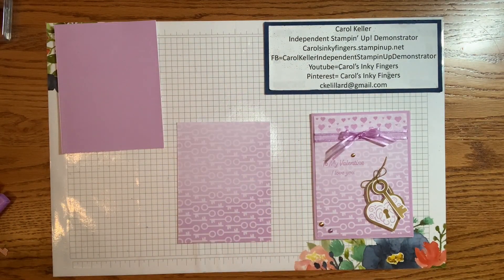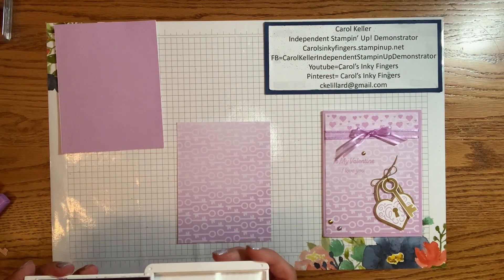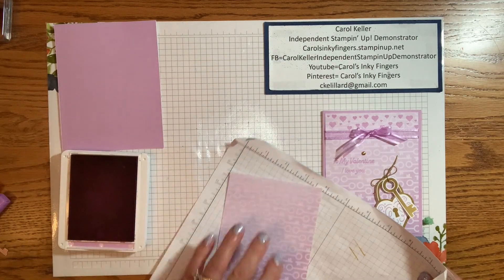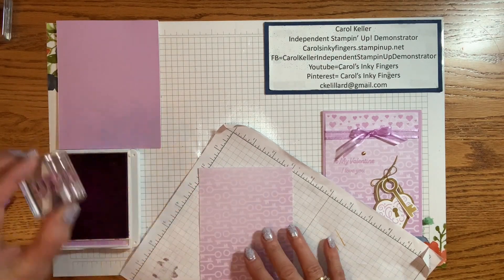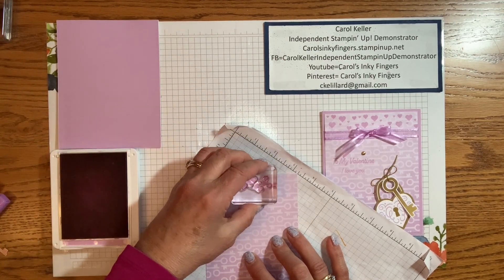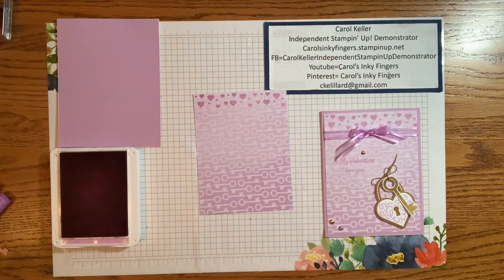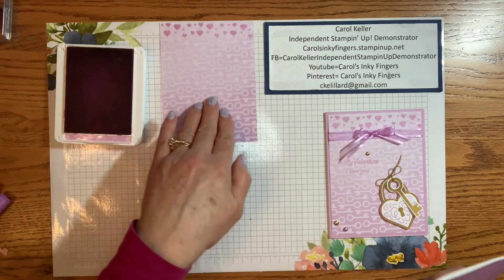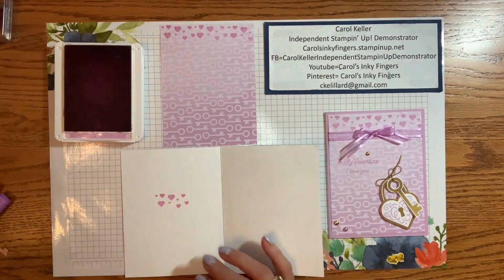Next we're going to do some stamping. I'm bringing in my fresh freesia — that's all we used, even on the inside of the card. We're going to start with the hearts. I'm bringing in a scrap since we'll be going off the pattern paper just a little bit. Using the heart stamp from the kit, we're going to stamp that three times, re-inking each time. Then we're also going to do it on the inside of the card — I like to do it on the left-hand side to add just a little bit more.